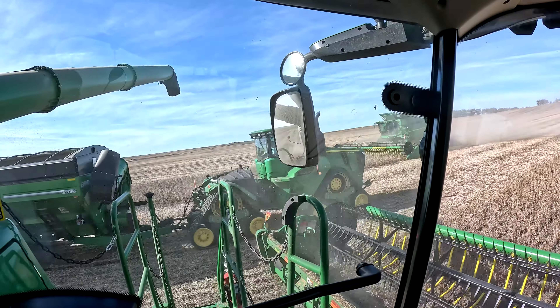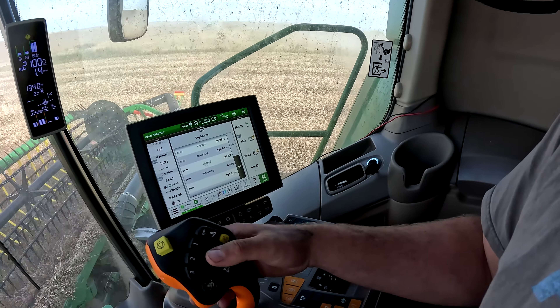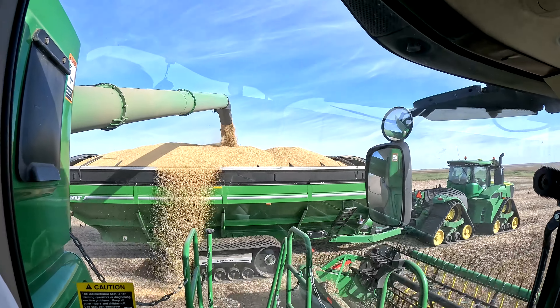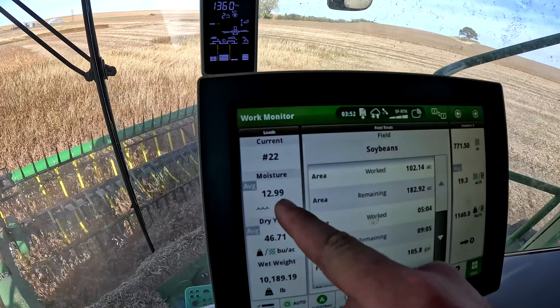For you Case guys out there — I don't know if I have very many of you watching — are you able to stop, put it in reverse, and have auto-track stay engaged? I'm backing up in reverse and my auto-track is still on. Does that work on a new Case or not? JT is too far away. He's probably going to go over that approach — don't turn sharp. Oh boy, oh boy.